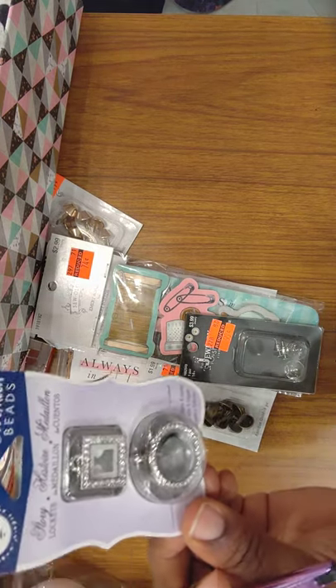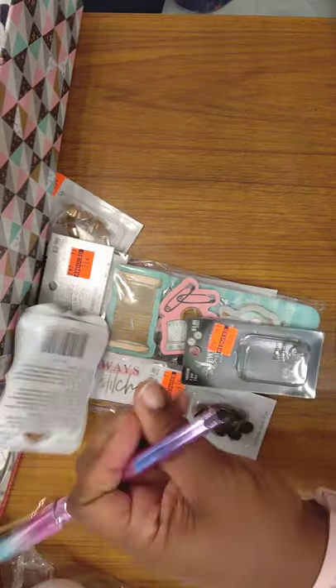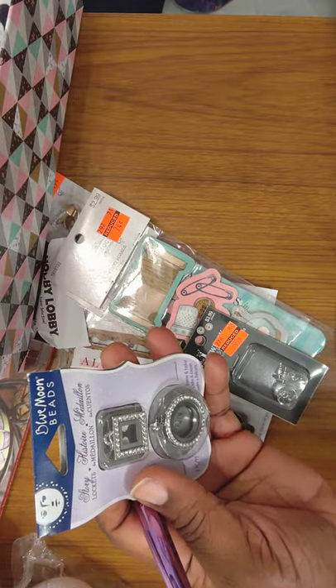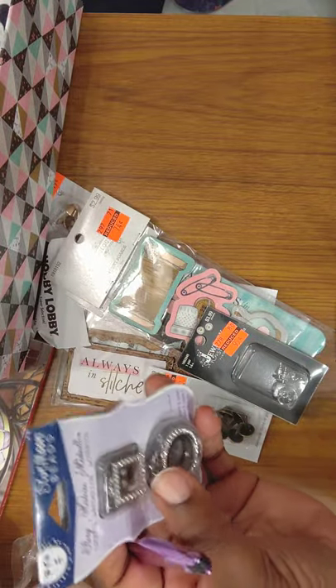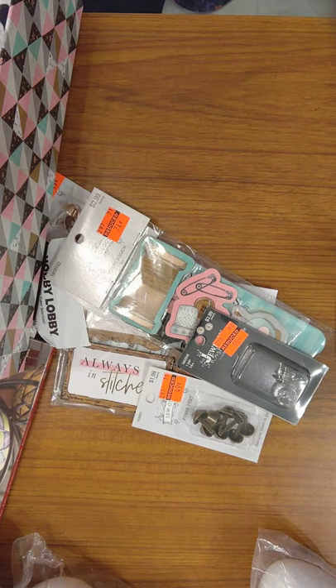This came from Michaels — it's some Blue Moon Beads. I got it on sale; there's no sticker on it. But it was so cute and the sale was so good. I got little things to put in there and I haven't used them yet. There are pockets — I need to take this right upstairs and use it, because I'm putting all my stuff like that upstairs.